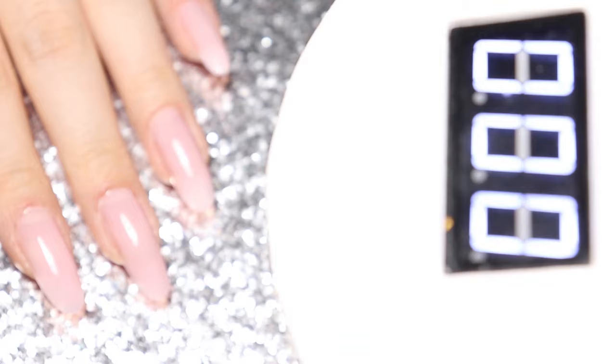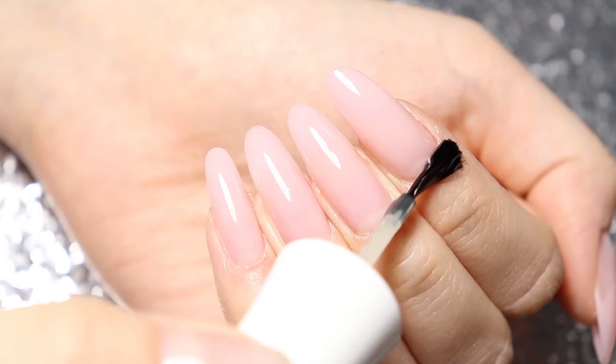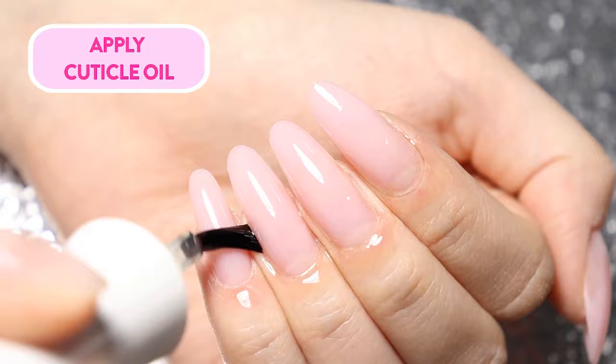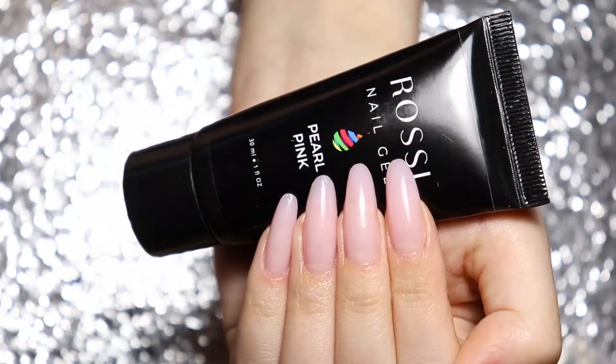Finish by applying cuticle oil. Be sure to continue applying the cuticle oil over the days to come to keep your cuticles moisturized. Remember that practice helps — the more you work with this product, the more comfortable you will become with it. We hope you have just as much fun with dual forms as we do.